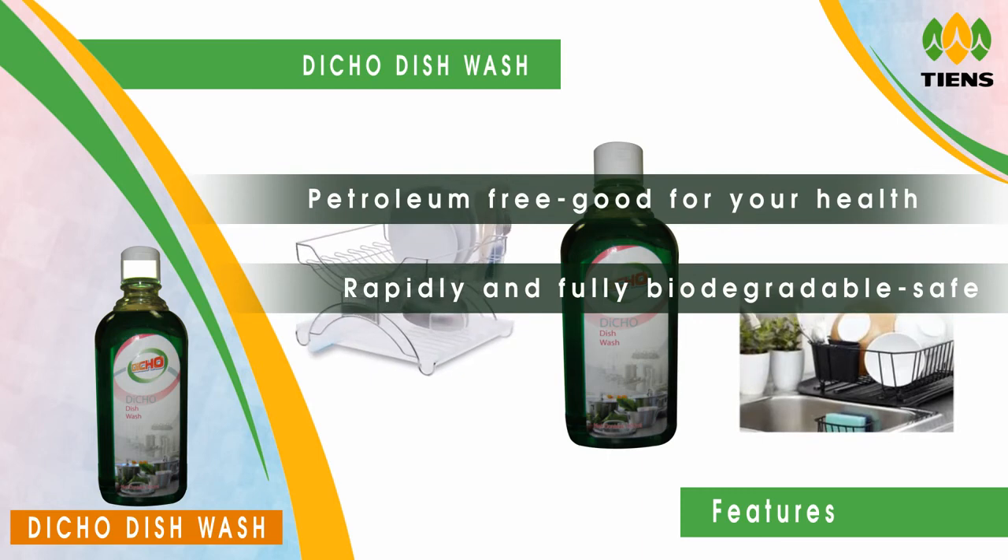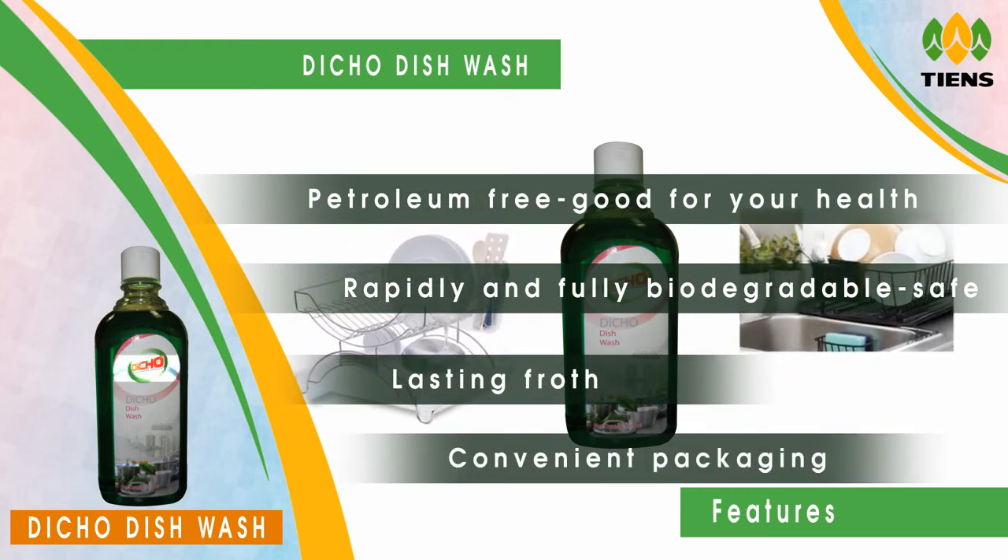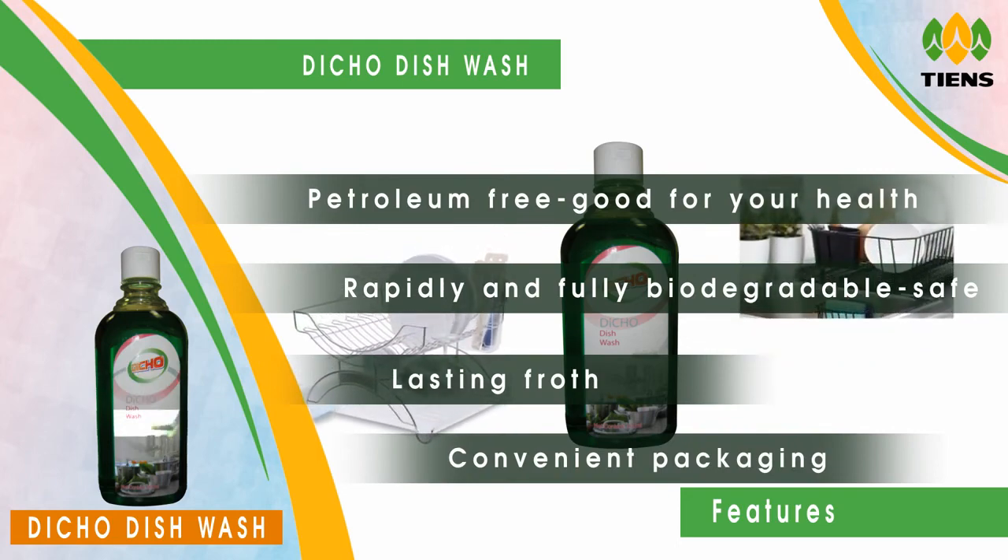Rapidly and fully biodegradable. Safe for septic systems. Lasting froth. Convenient packaging and dispensing.